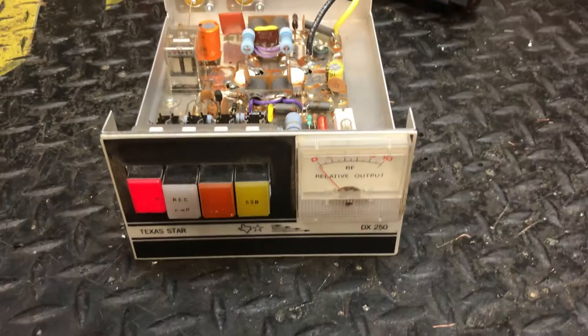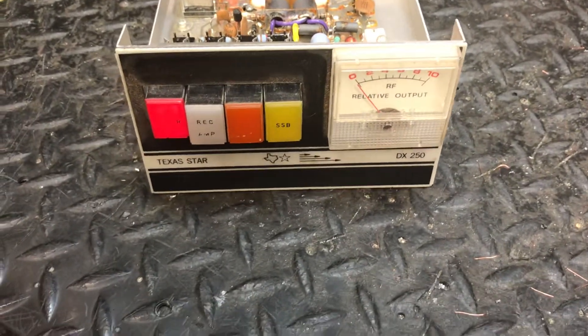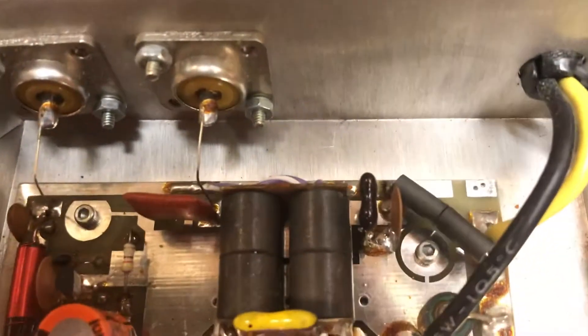Hey guys, got a Texas Star 250. No wire upgrade — test and run, I guess you could call it. That's what comes on the factory, just about.